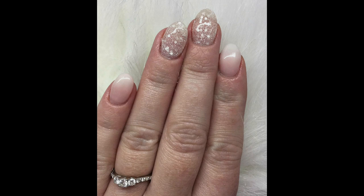Hello everybody and welcome to my very first watch me work. In this video I will be showing you how I accomplished this baby boomer and glitter nail design. They are for my coming up engagement pictures.